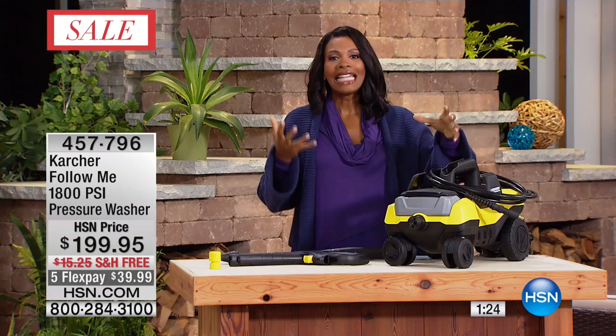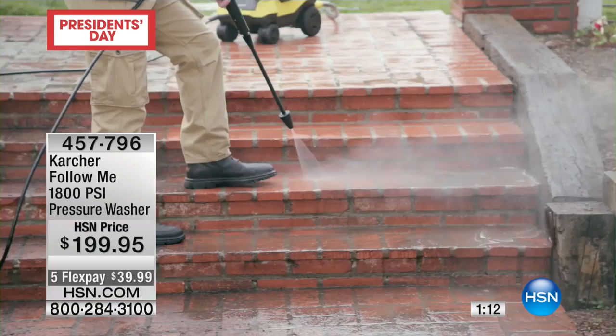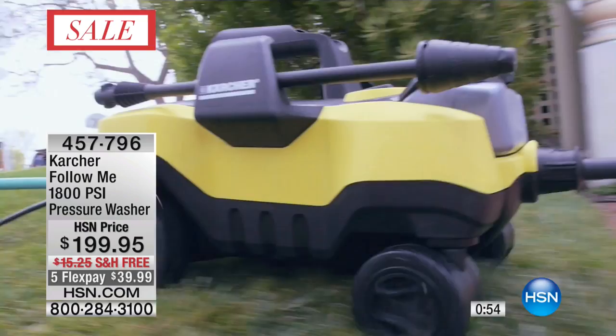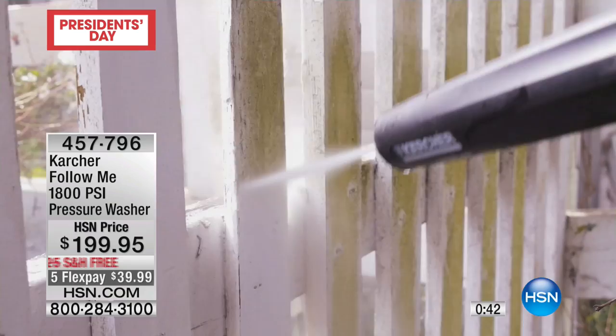I've used a lot of heavier, bigger, more cumbersome ones, and that's why I get excited about this one — I know it's effective but it's not as hard to use. You could pay more if you wanted; you could find ones that require gas, produce fumes, require a mask, and wake up the whole neighborhood. This one could not be easier. It's called the 'Follow Me' — you just pull it and it follows you around the entire house, even up to the roof.